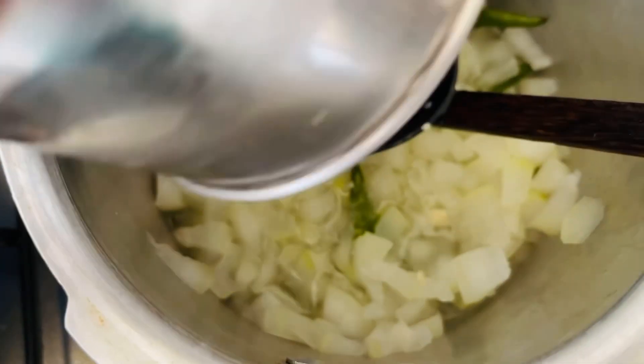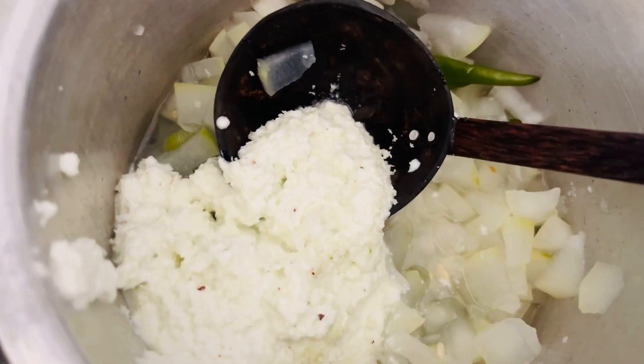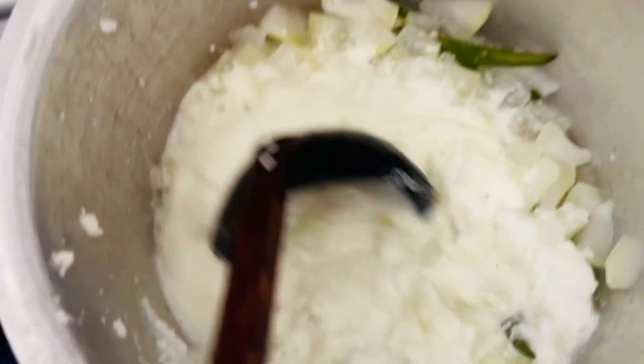Next, we will see a mixing pot. Now this is the mixing pot.